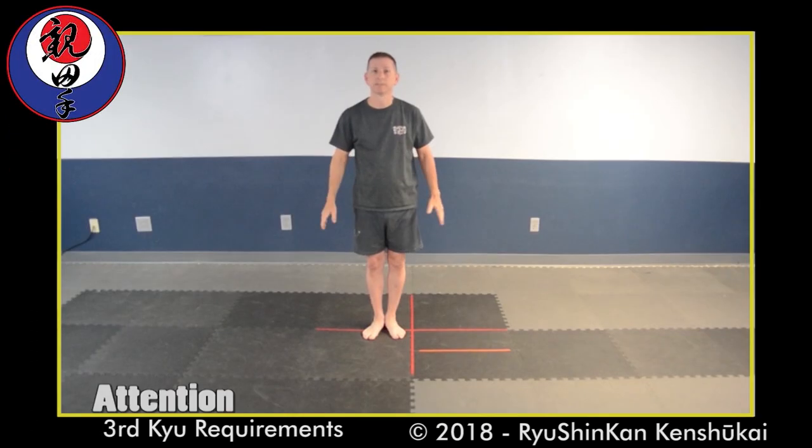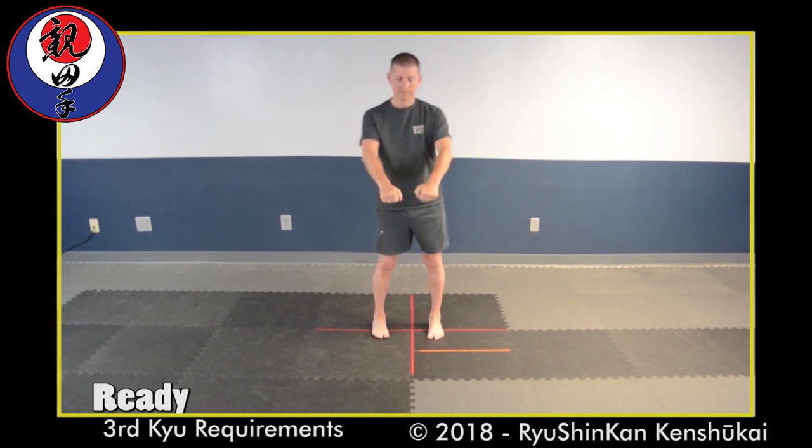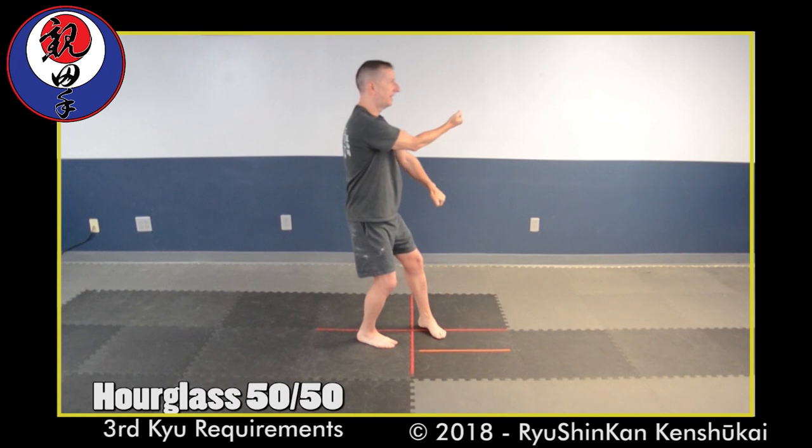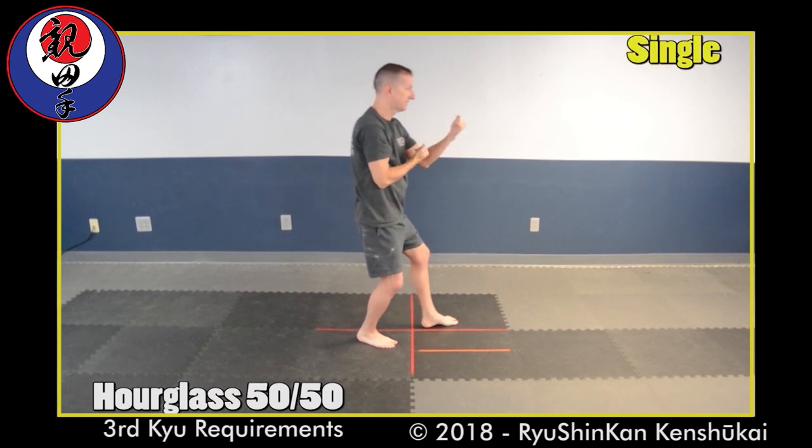Spiderweb as requested. Kake, ready, okay. I'm going to turn, putting my right foot into this northeast square, inside, outside.